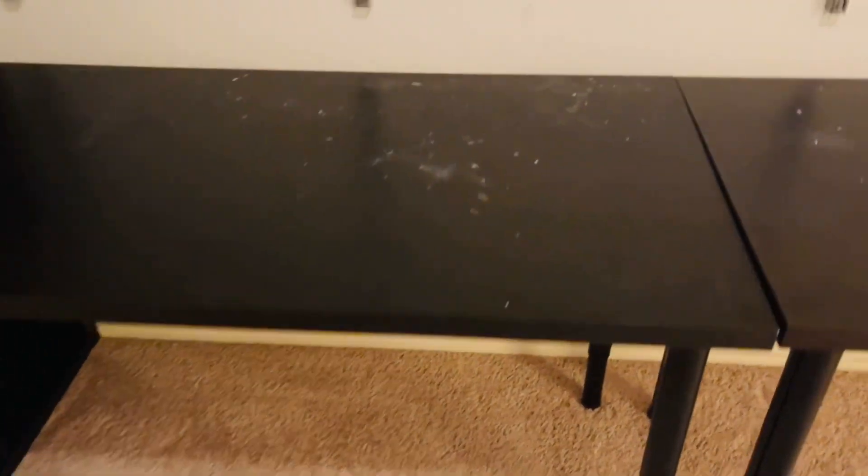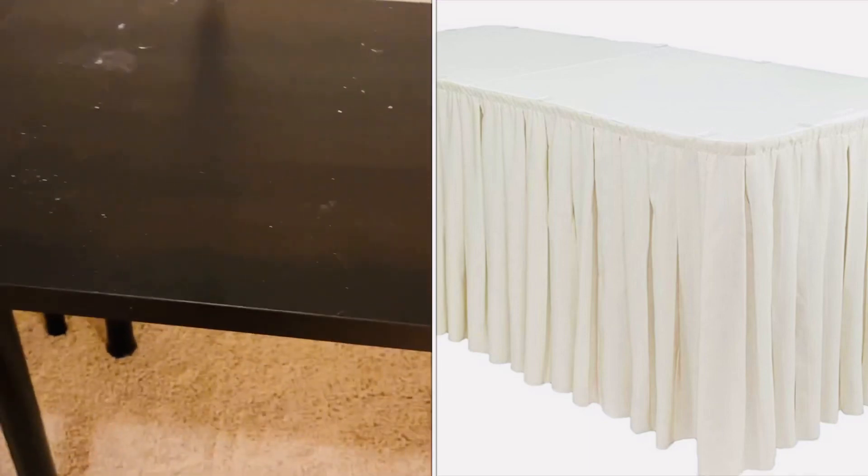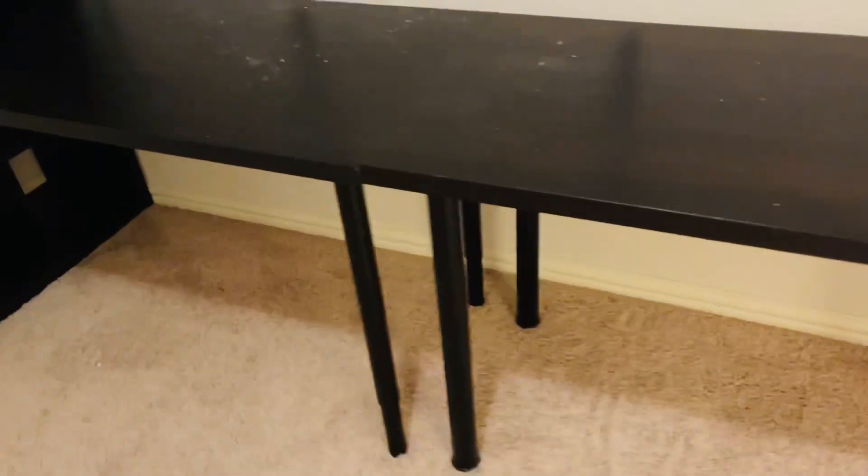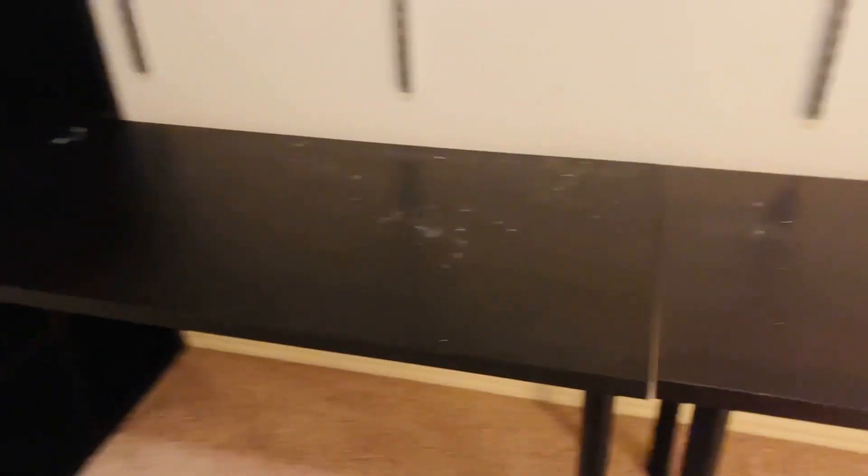When I do watercolor paintings or something like that, I can put them on that drying rack. I'm going to have a skirt — kind of like a table skirt — that attaches here and hangs down, so it'll be all covered and camouflaged and you won't see the drying rack. I probably won't have the skirt coming all the way across since I need to place a chair here and access those cubbies. I haven't decided how I'm going to do that part yet, but it's just a thought. My shelving up here I'm still going to use for storage, and I might put some decorative pieces up there too.